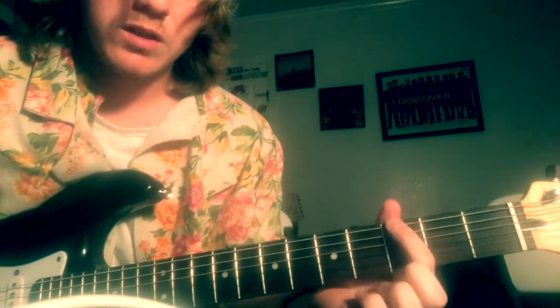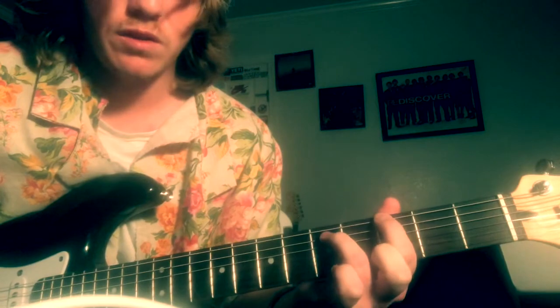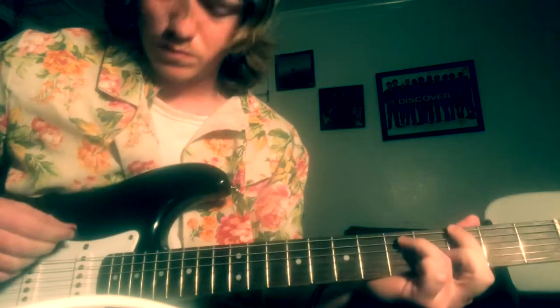So that little intro part is gonna start on the third fret. The next finger on the top string, ring finger on the A on the fifth, and you're just plucking them back and forth.